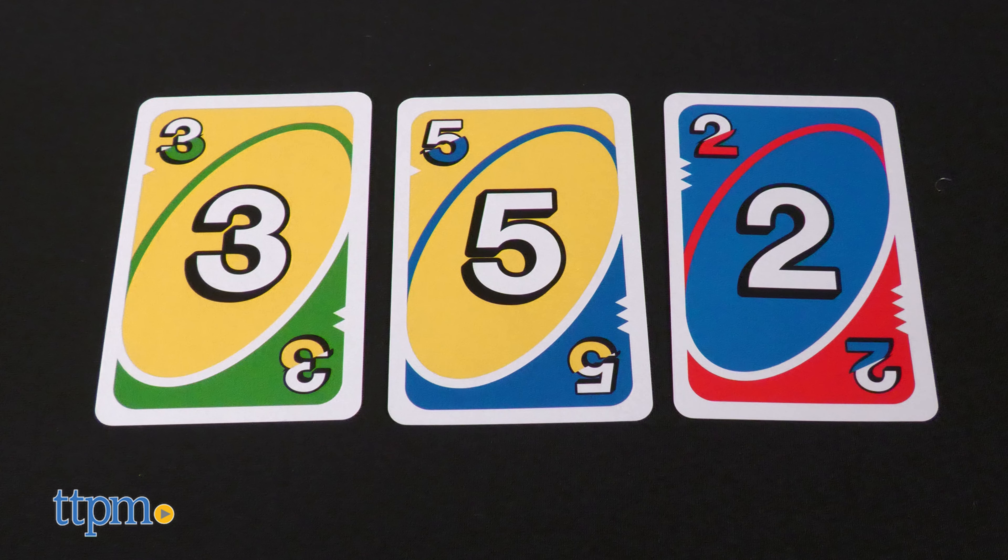Something else interesting about these cards is that each one has special graphic notches to help colorblind players easily identify the colors on the card. There are 112 cards and instructions, which you'll definitely want to read through before you play because so many of the instructions are different from what you're used to.